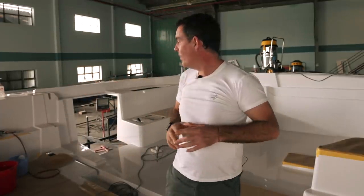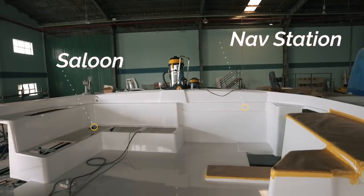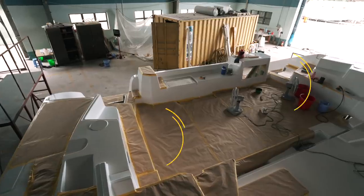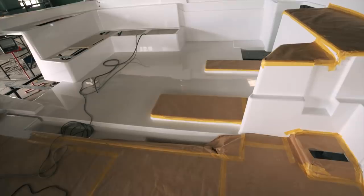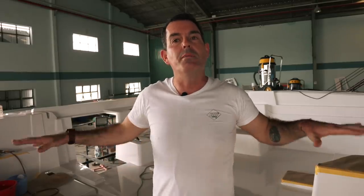Here we are on the deck of the 1370. There is just so much to show you — from this area which is going to be our saloon, through to this area which is going to be the nav station. Helm stations, a huge cockpit flowing into the saloon with no visible step. That means you essentially have one big open-plan living area.